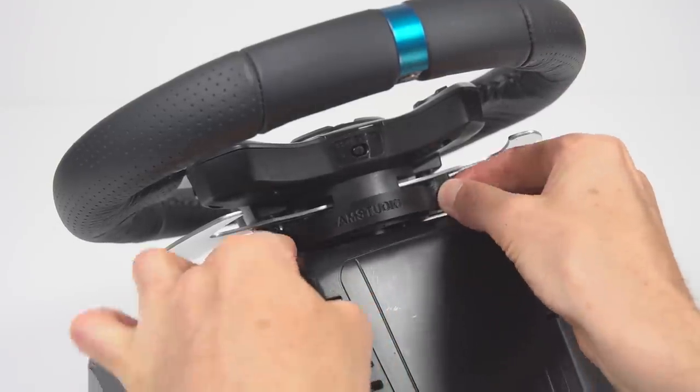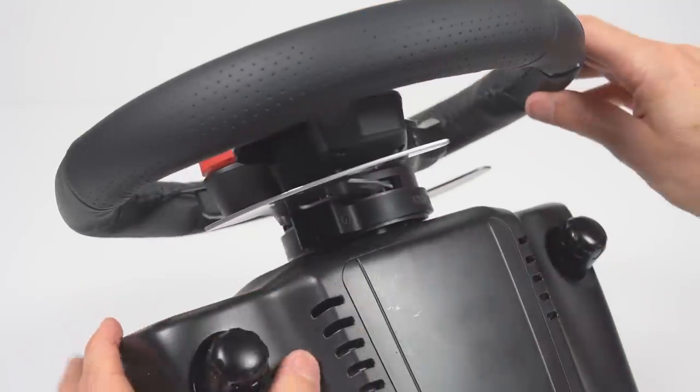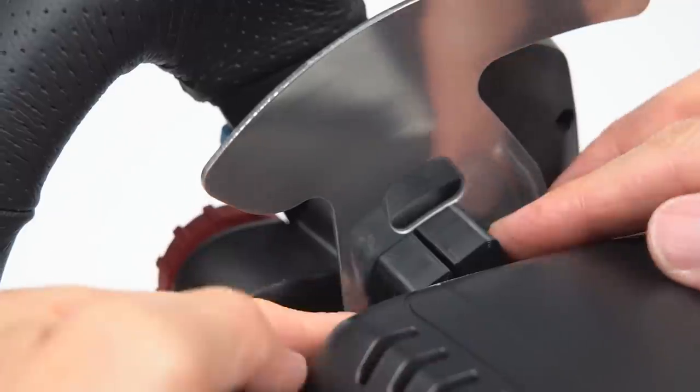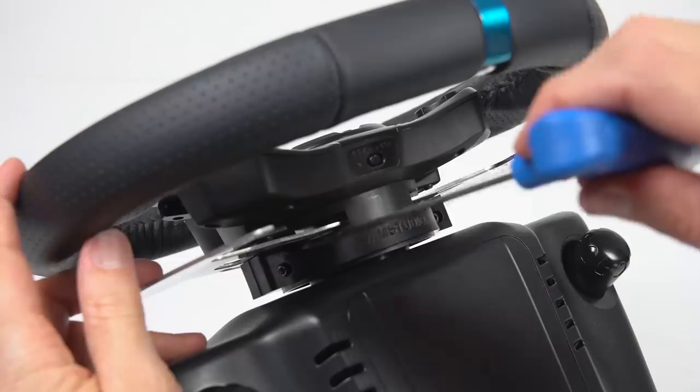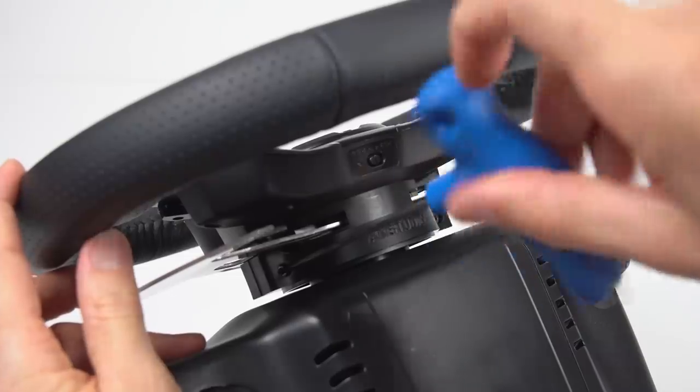Before tightening the bolts, the magnetic add-on is checked and both sides are aligned in the centre of each paddle. Once it is centred, the bolts can be evenly tightened on each side to complete the installation.